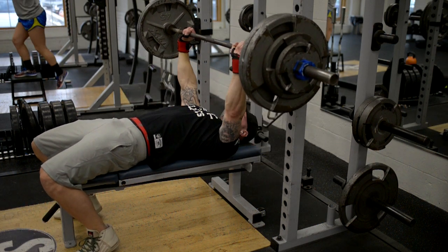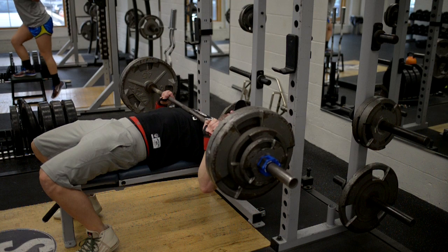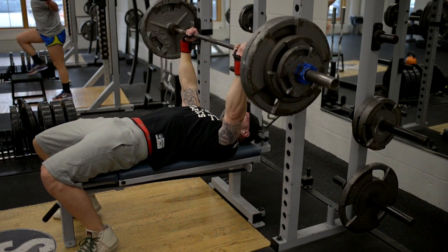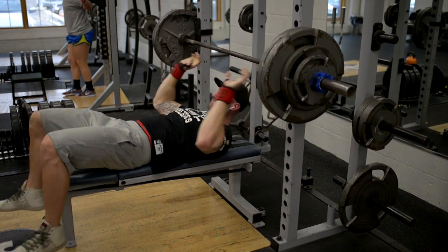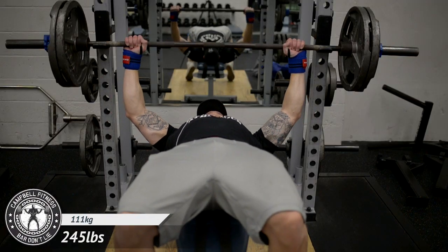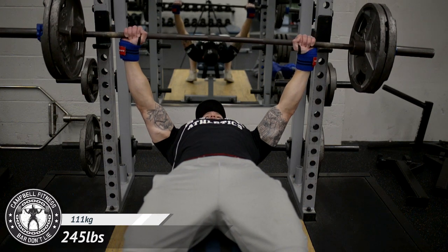From there we moved on to another three by three — in this case pause reps for me. This is my top set, so I went 275, 285, and 295. These moved very well, so I'm happy with how my bench has been progressing. Time to get out of that poverty range and really put some work into it.